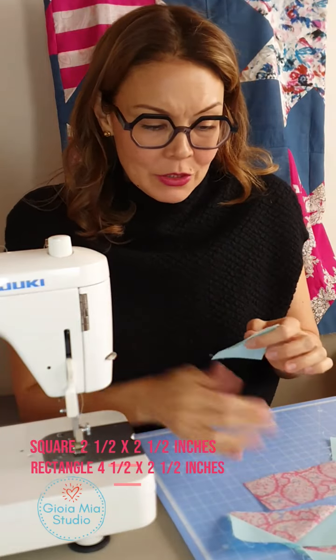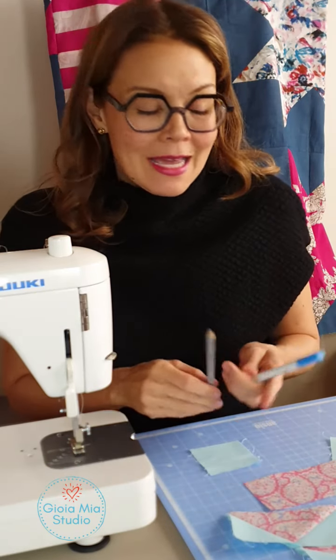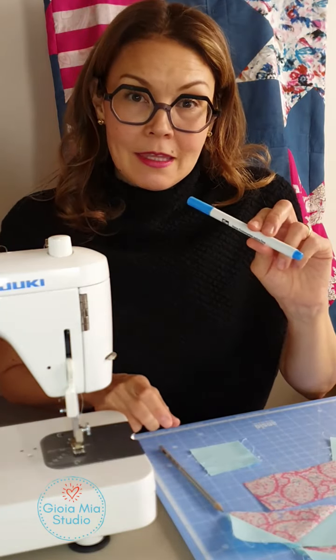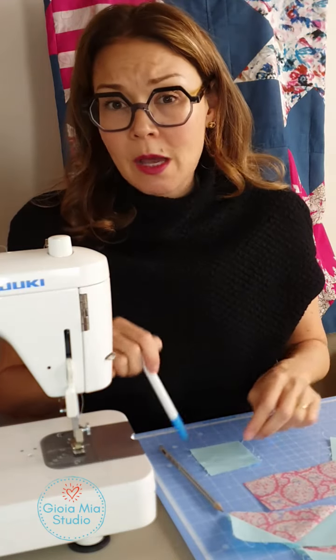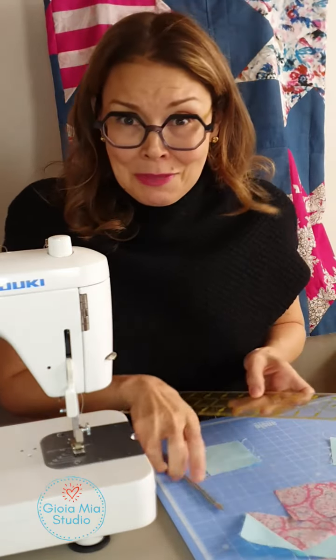So all I'm going to do is make a line going diagonally across my square. I like to use a pencil, especially when no one is going to see the line. I know a lot of people like the invisible marker — it shows up, but then it just washes away, which is great, so that's also an option. Today, I'm using my pencil.